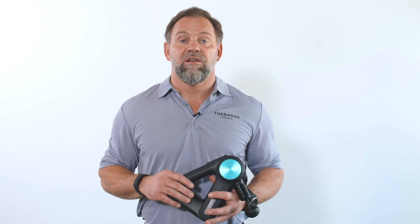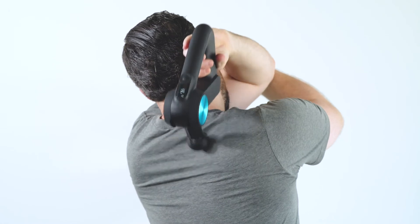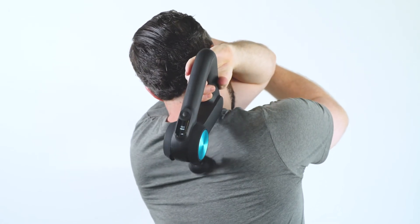If you're using your Theragun to recover or relax your upper back, we recommend using it all over your muscle — back and forth, side to side — for two minutes total.